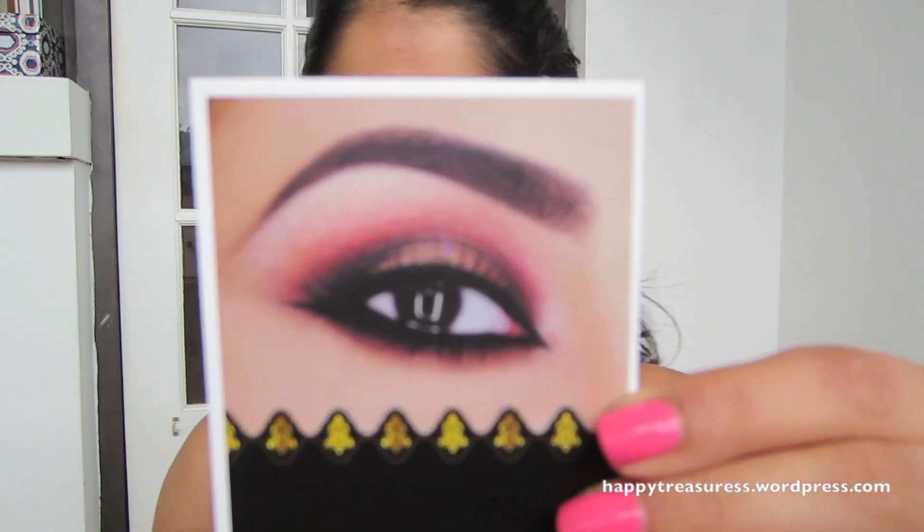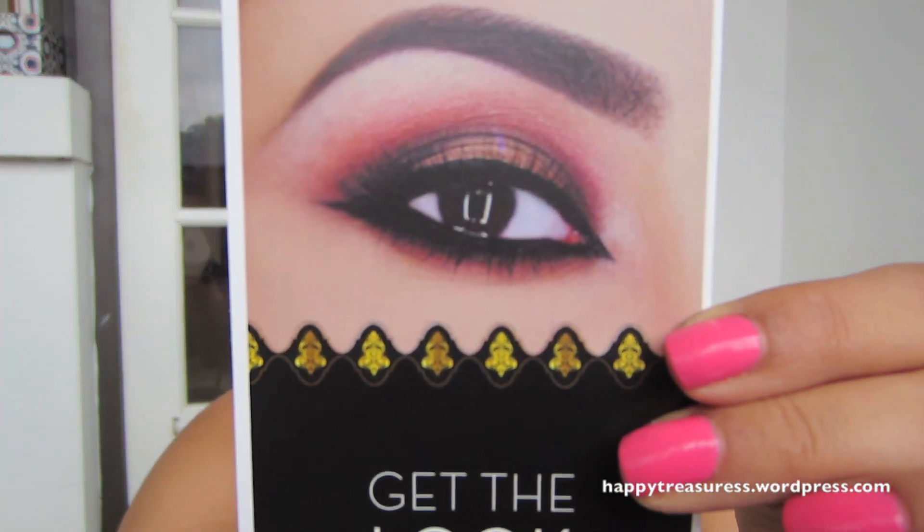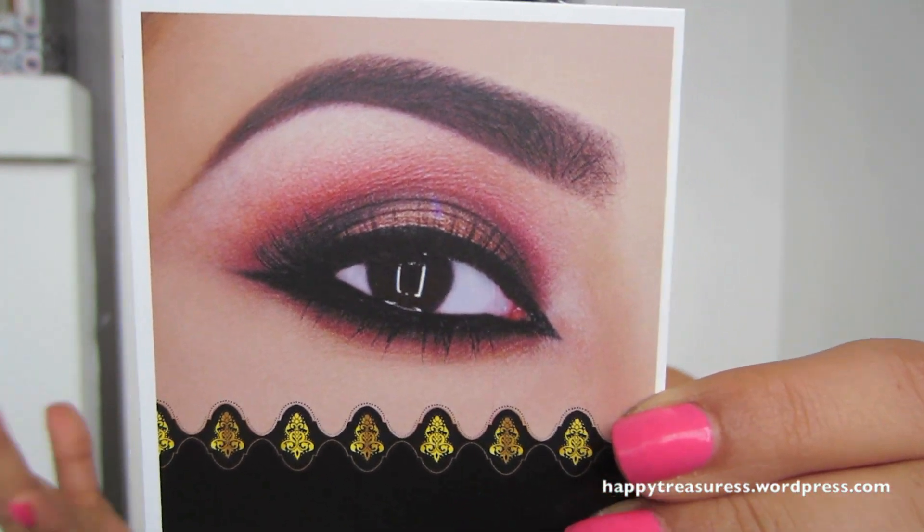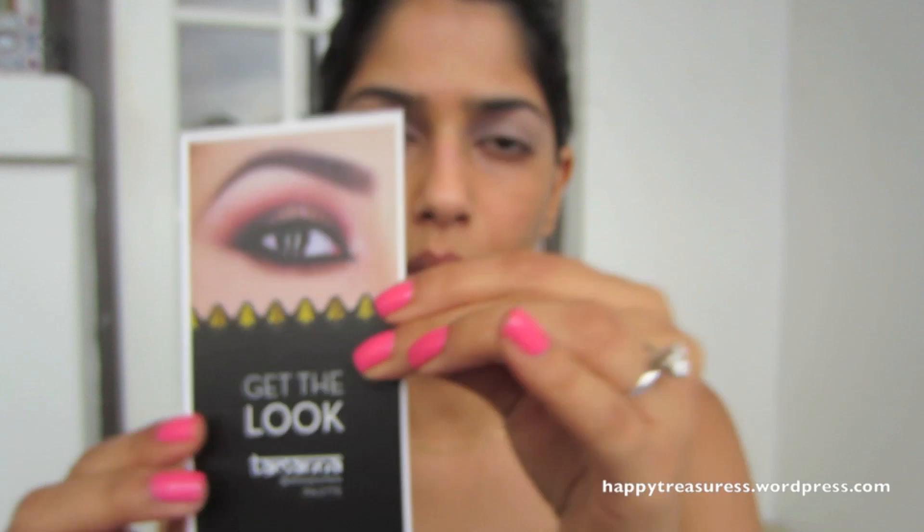I picked one out and I'm going to be doing this look. It's like a really smoky look with a little bit of an amber color eyeshadow going on. It's really easy to follow — very simple. I'm not going to follow step-by-step exactly how it tells you; I'll just basically get the basic idea from it.